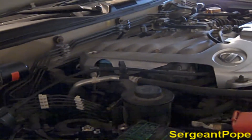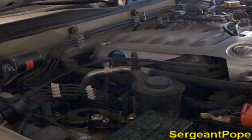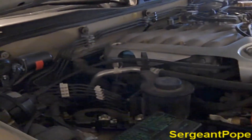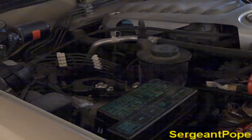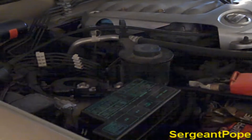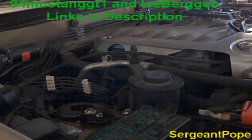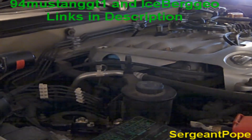Sgt. Pope here with a video on how to charge and discharge a capacitor with two batteries. You might be wondering why I'm making this video since I already had a capacitor charging video — that's because I was actually discharging the capacitor in those other videos. Now I'll show you how to do that too, in case you want to upgrade a cap and have to discharge the old one before installing the new one. Thanks to 94MustangGT1 and Ice Burgio for pointing that out — I'll put them in the description.